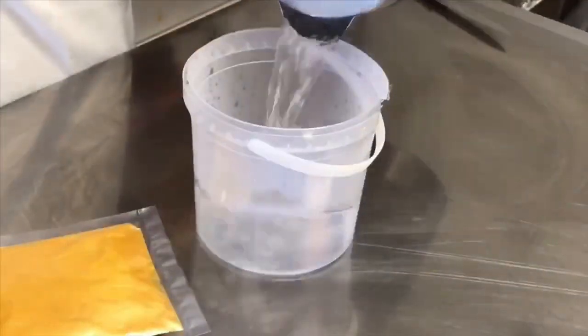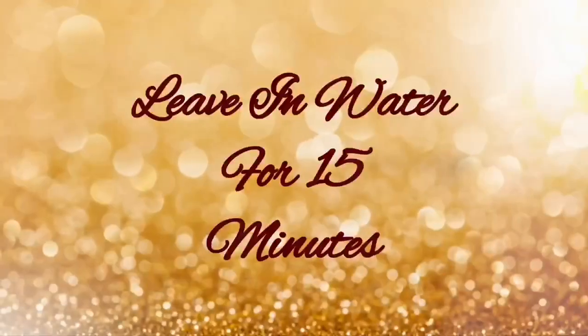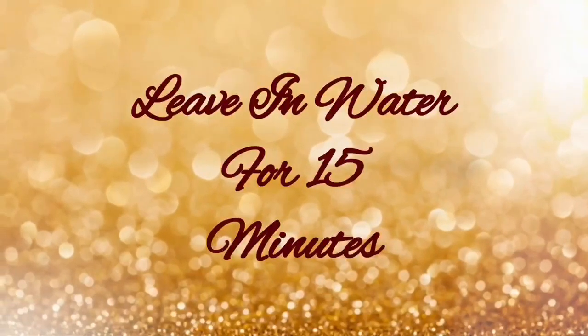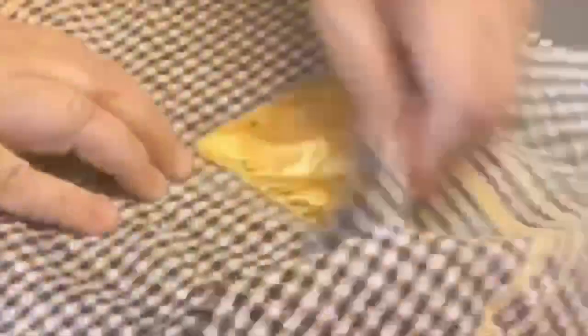Boil your kettle, pour water into a container, and add your gel pouch. Remove and wipe excess water from the pouch, then put it into a squeeze bottle or piping bag. The gel pouch can be scraped clean into the piping bag so there is no wastage.